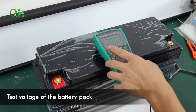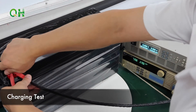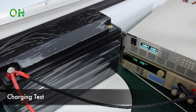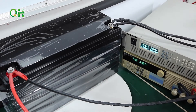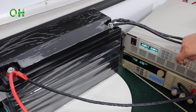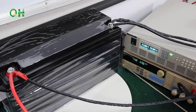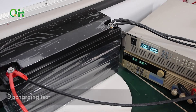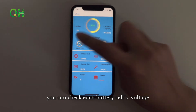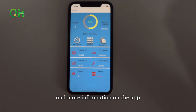Test voltage of the battery pack. Charging test. Discharging test. Through the Bluetooth shield, you can check each battery cell's voltage and the whole battery pack's voltage, temperature, SOC and more information on the app.